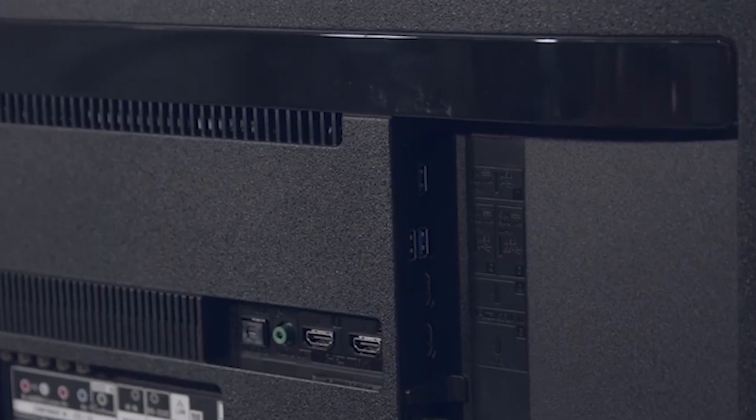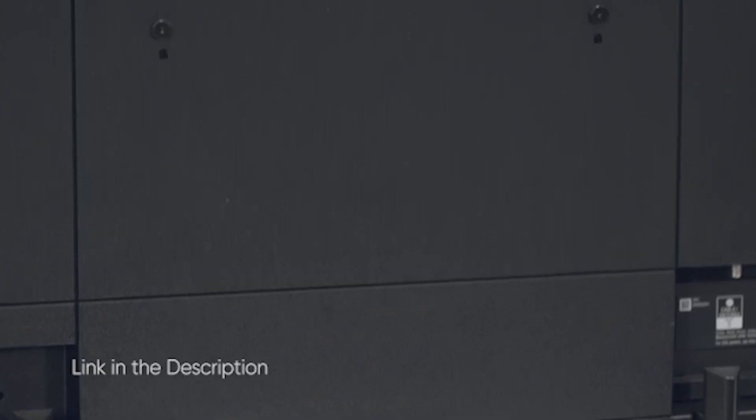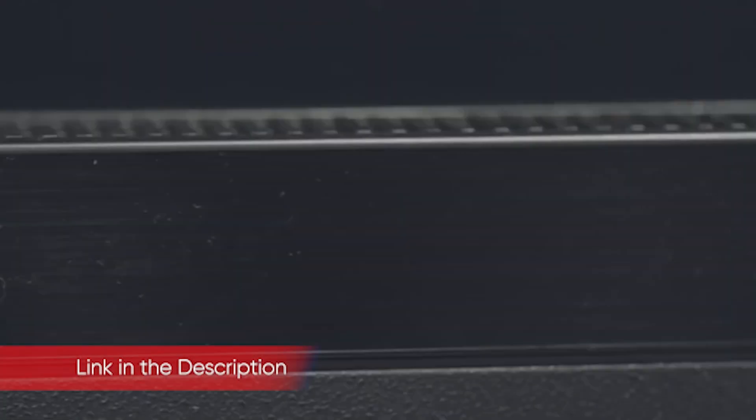Three more HDMI ports, a USB 3.0 port, an Ethernet port, an optical audio output, an antenna/cable connector, and a 3.5mm RS-232C port sit just around the corner on the enclosure, facing down.